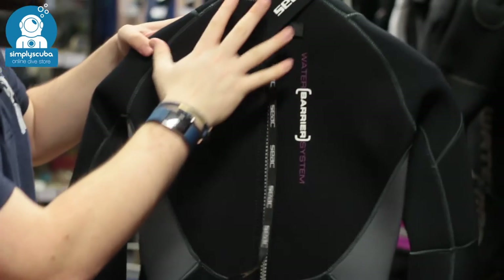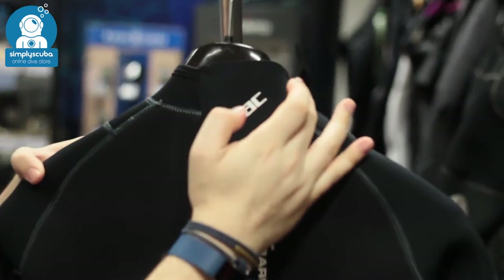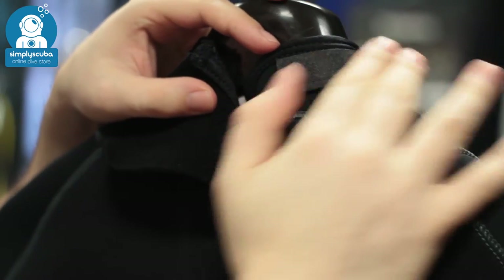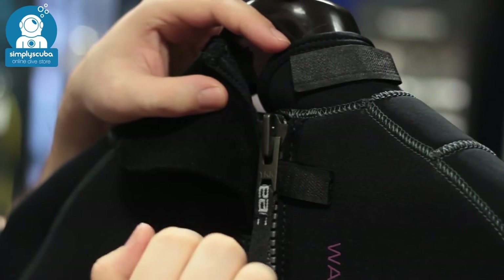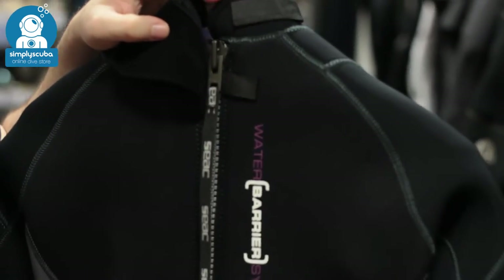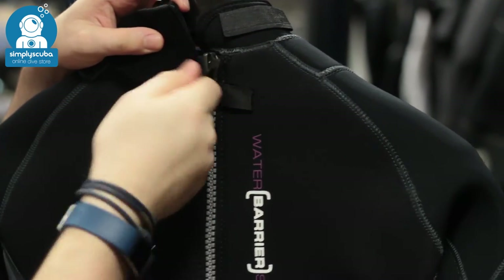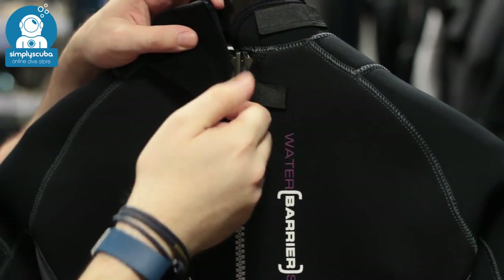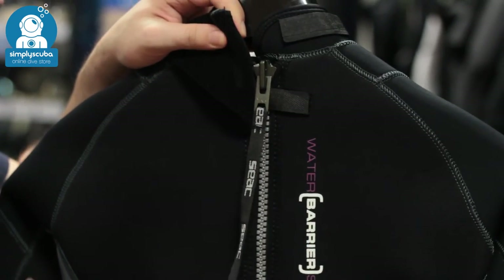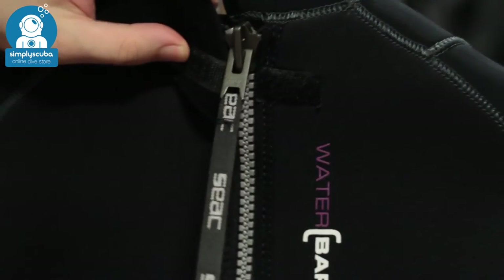At the back of the suit, up around the neck you have this velcro closure so you can really adjust exactly how tight it is around your neck, and there's a protective flap of velcro that covers that section so you're not going to damage the suit in storage. Underneath that you have the metal YKK zipper — very strong, very reliable — held up by a section of velcro to stop it from undoing whilst you're in the water. Under that you have a really long leash going all the way down your back so you can get in and out of the suit all by yourself.